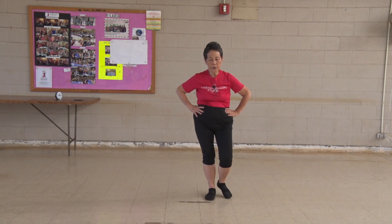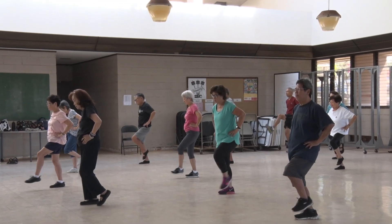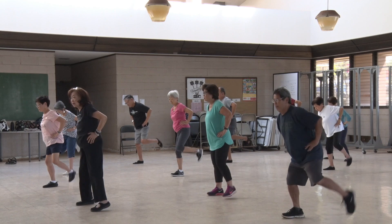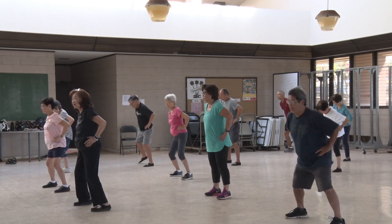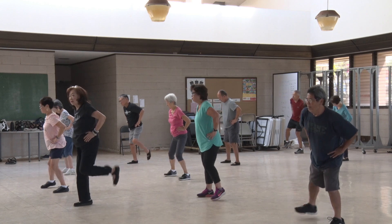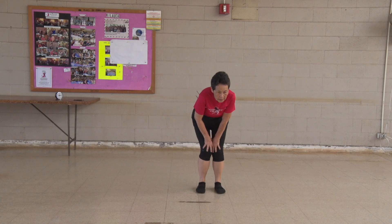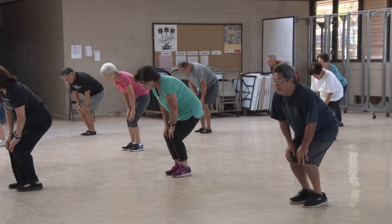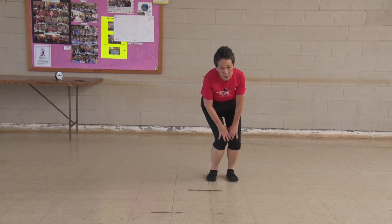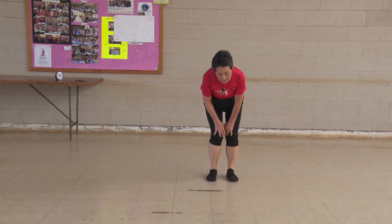Other side. One, two, three, four, five, six, seven, eight, nine, ten. Kick your butt. One, two, three, four, five, six, seven, eight, nine, ten. Turn your knees. One, two, three, four, five, six, seven, eight, nine, ten. Other way. One, two, three, four, five, six, seven, eight, nine, ten.